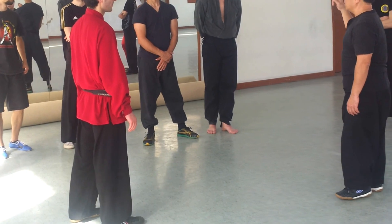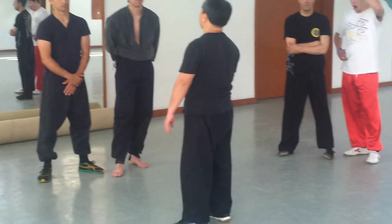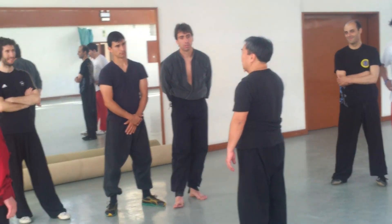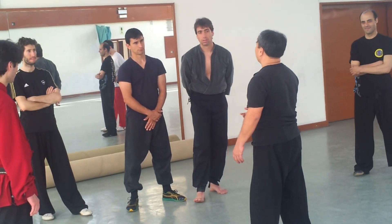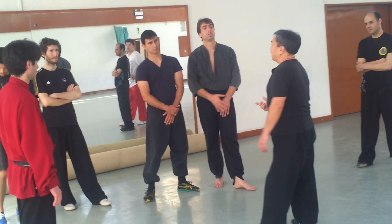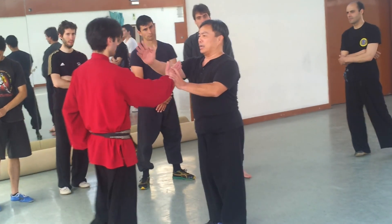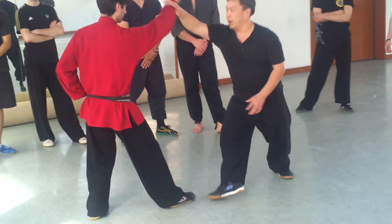Understand, so maybe your step cannot match like that sometimes. You know, you want to win but your step doesn't come through. You know, maybe you don't have this — well, you are not going to do it, understand. So this one we will send her, ok, and then target, and then one.